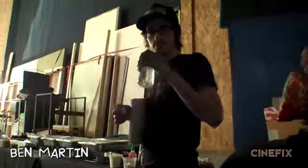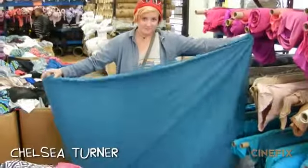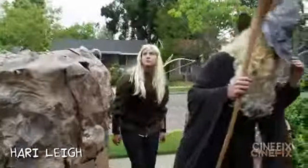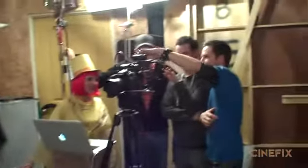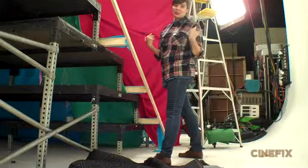Ben, who usually does all the props and art for Homemade Movies, really took a lead on getting all this stuff prepped. It was tons of big prep and lots of builds. Chelsea was awesome to come on — we've never worked with her before, but she's a great help in the art department. She made a lot of this stuff with Ben, and they brought on our friend Hari, who has helped us with costumes before and has been in a lot of our episodes. It was quite a production — much bigger than we normally do — but we couldn't have done it without these guys. It was definitely a huge team effort and everyone just did so awesome on this.